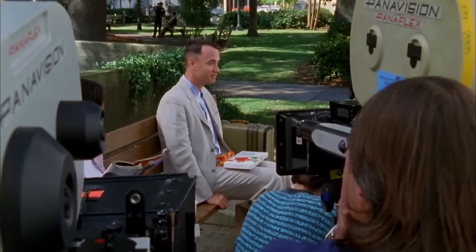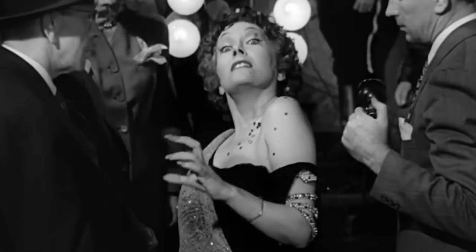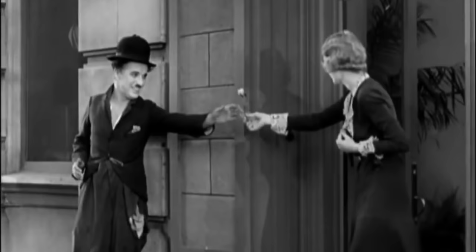Have you ever wondered what separates an amateur film from a blockbuster masterpiece? Some will lie to you and tell you it's about the story, the emotional performance, or the artistic vision of the creator. But really, the only thing that matters is did they shoot it with a technocrane?